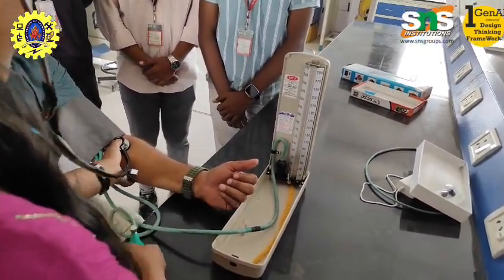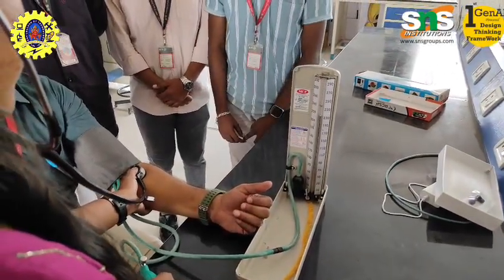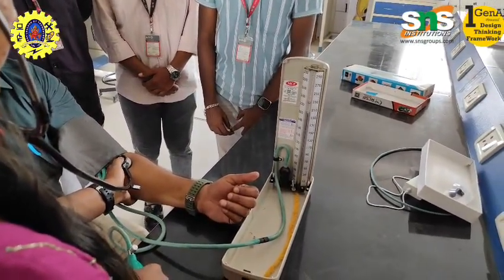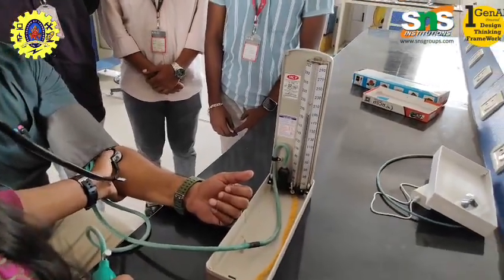Inflate the cuff to about 20–30 mmHg above the expected systolic pressure. Slowly deflate the cuff at 2–3 mmHg per second. The first sound heard is systolic and the disappearance of sound is diastolic. Record the measurement as systolic over diastolic.